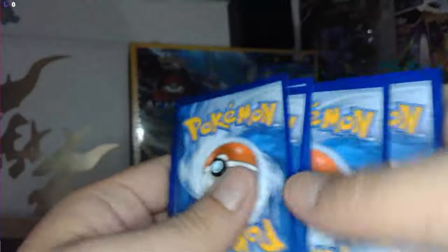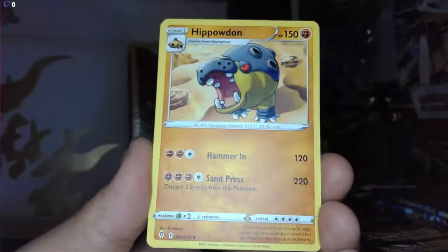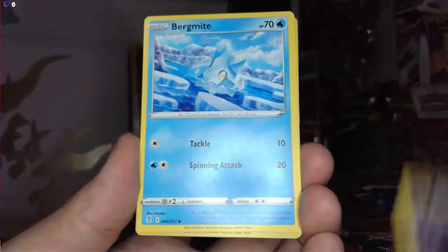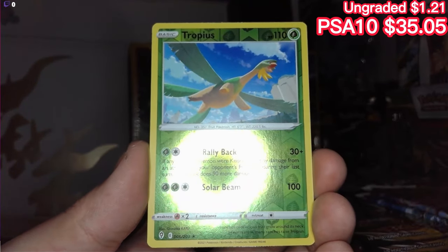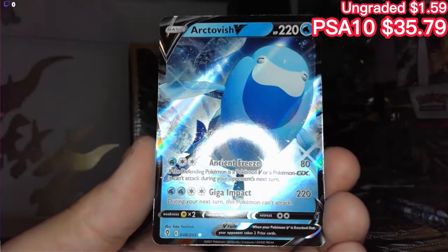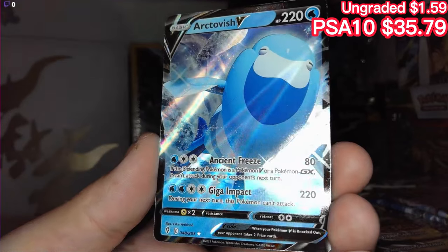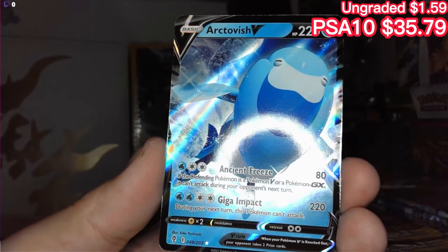Evolving Skies — one two three four to the front. Got a fire energy, Hippowdon, Snover, Leafy Badge, Feebas, Hippopotas, Nickit, Bergmite, Tropius reverse holo — he's flying through the air like Dumbo. And at the end we have an Arctovish V, very nice, he looks very thick. Very nice V card.